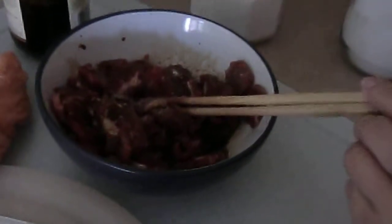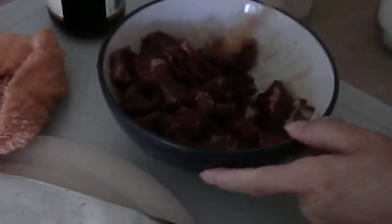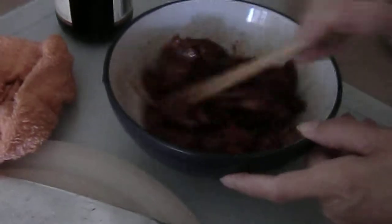Just light soya sauce — not sweetened. A little bit of sugar, a teaspoon of sugar there all around. A little bit of salt, just a little dash of salt. That should do it. And then let it marinate for 15 minutes.